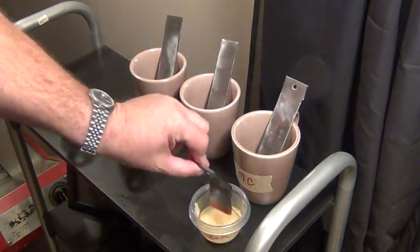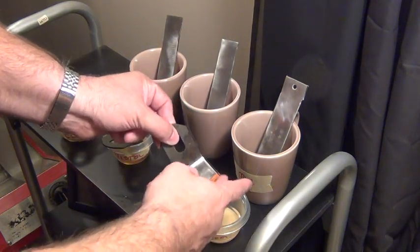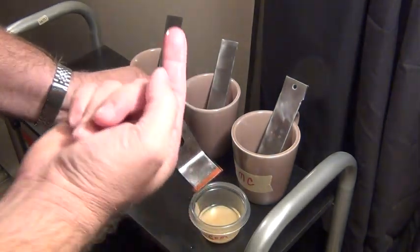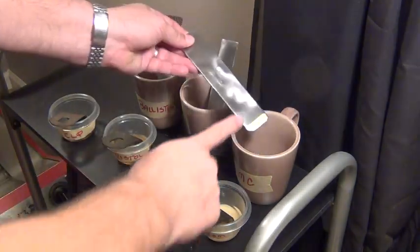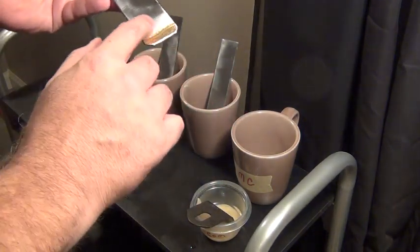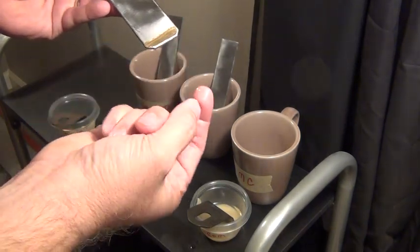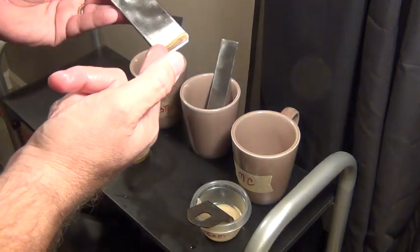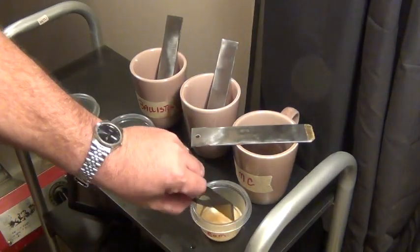Starting with Milcom — nothing going on with the copper. Then on the gold leaf — looks like it is starting to work. Yep, it's starting to come off just a little bit right there. So at week four, Milcom is starting to loosen up the gold leaf.